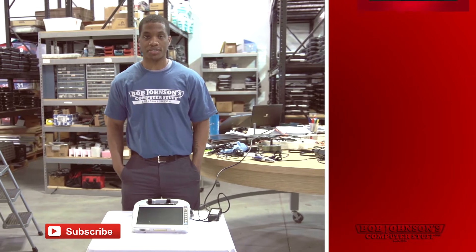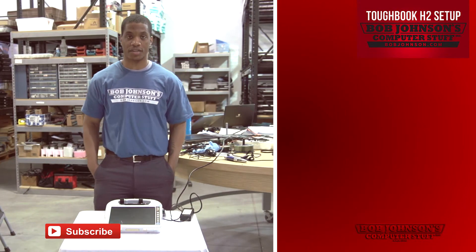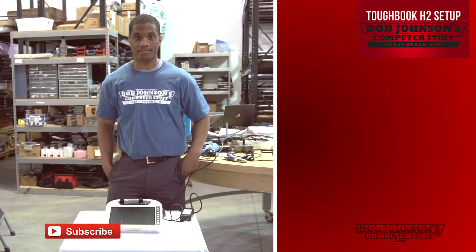Thanks for tuning in here at Bob Johnson's Computer Stuff Inc. If you enjoyed the video today, don't forget to hit the like button, and if you have any questions, please feel free to comment. Until next time.